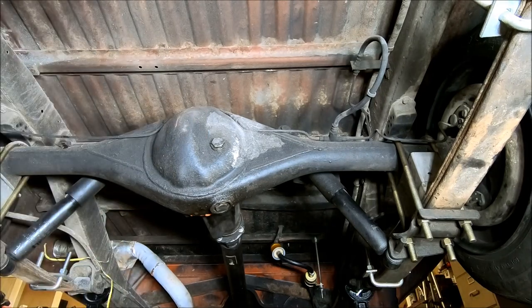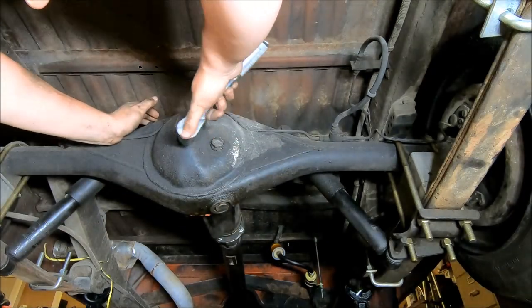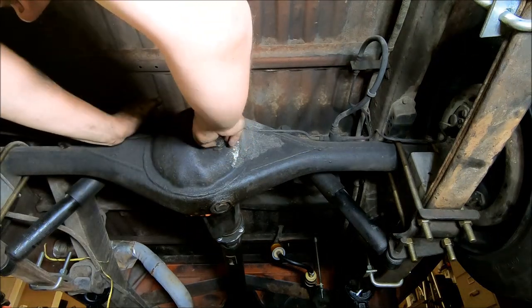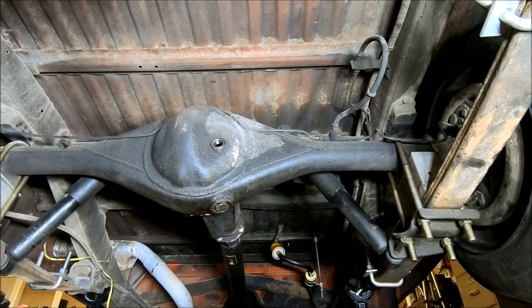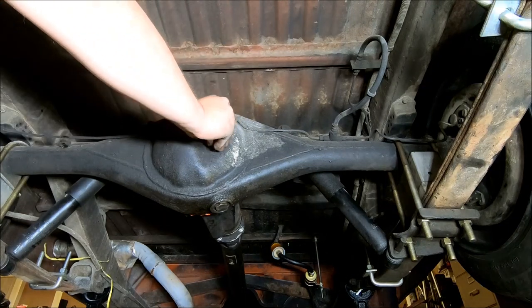Next, we're going to take off this fill plug. When you fill this, you want to fill it until it runs out of the fill hole — it's going to be about two and a half quarts from the best I can tell. Then just install your fill plug and snug it down.